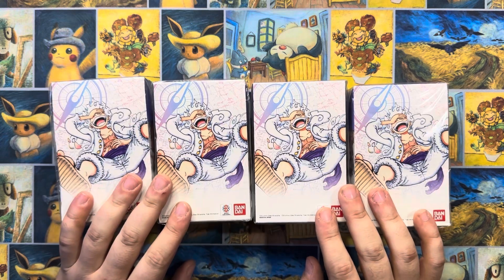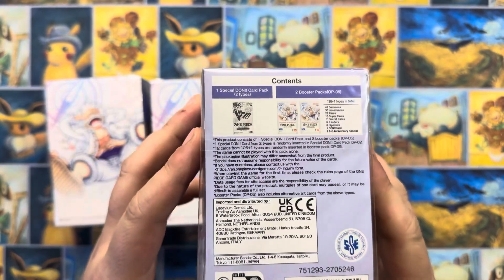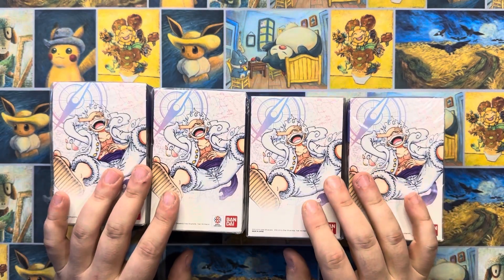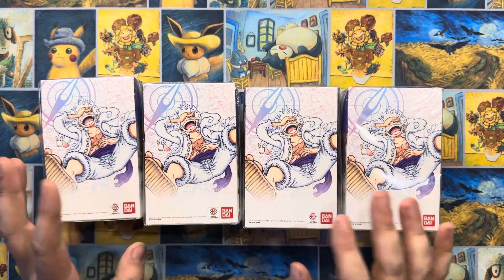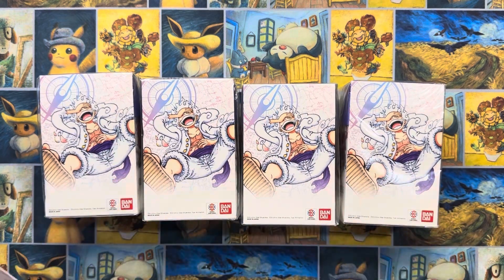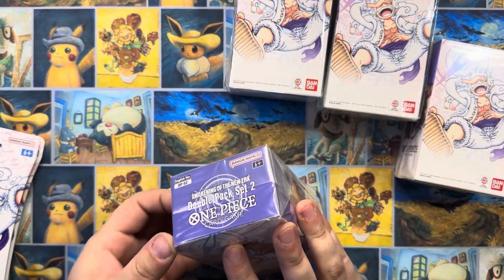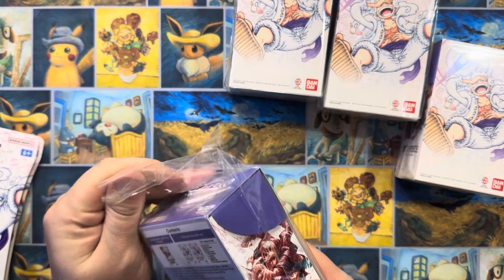So these are the Double Packs, as they're called. It's pretty self-explanatory - they come with two packs, as well as a special Don card. Every set so far since the last one has come out with these, where they have two Alt Art Dons that you can get. We've got four of them here, and then I've got two Blister Packs here, just to make an even ten packs.